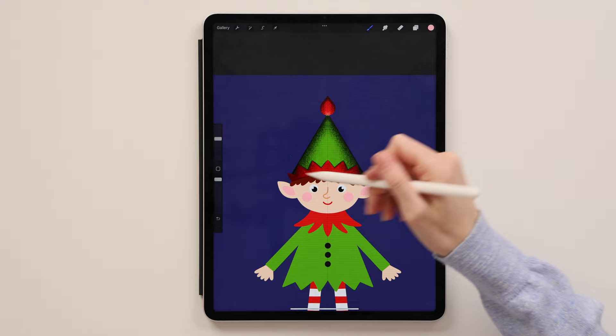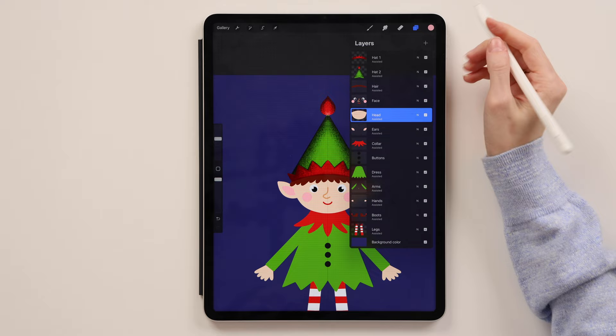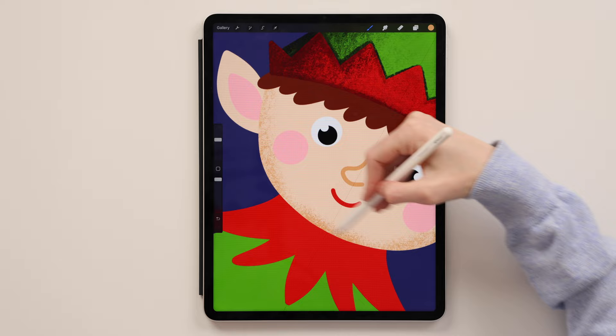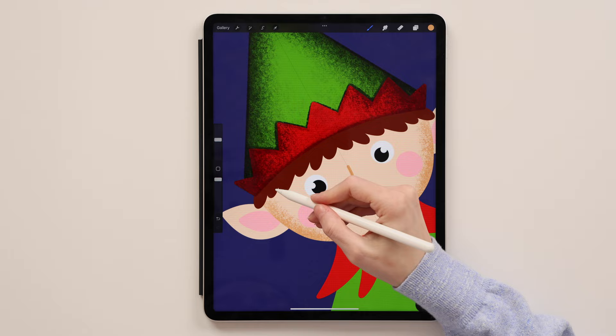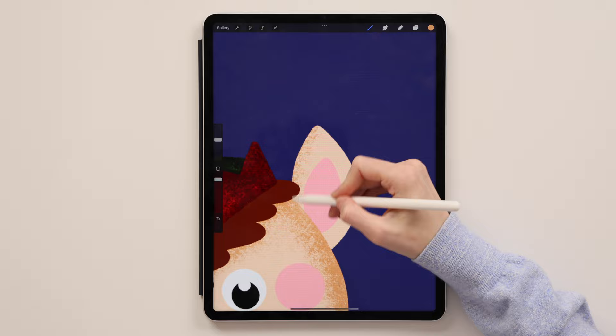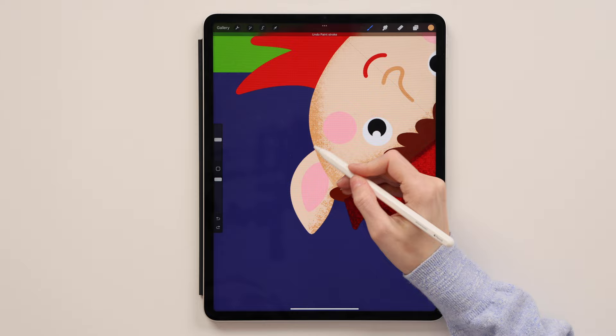Now we'll go to his face — click the head layer, swipe two fingers to the right, and take this darker beige. Add some texture at the edge of his face, a little more where the cheek is, and a little bit behind his hair. Now go to the ears layer, swipe to the right, using the same color and same brush. Add a little bit of texture to the ears — work gently, not too much. The ears are also ready.